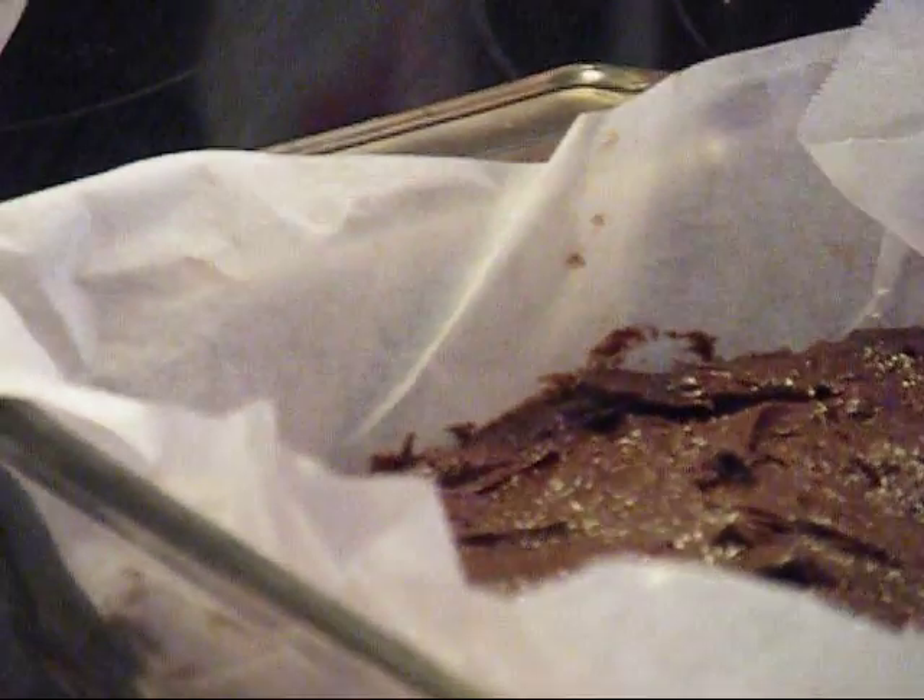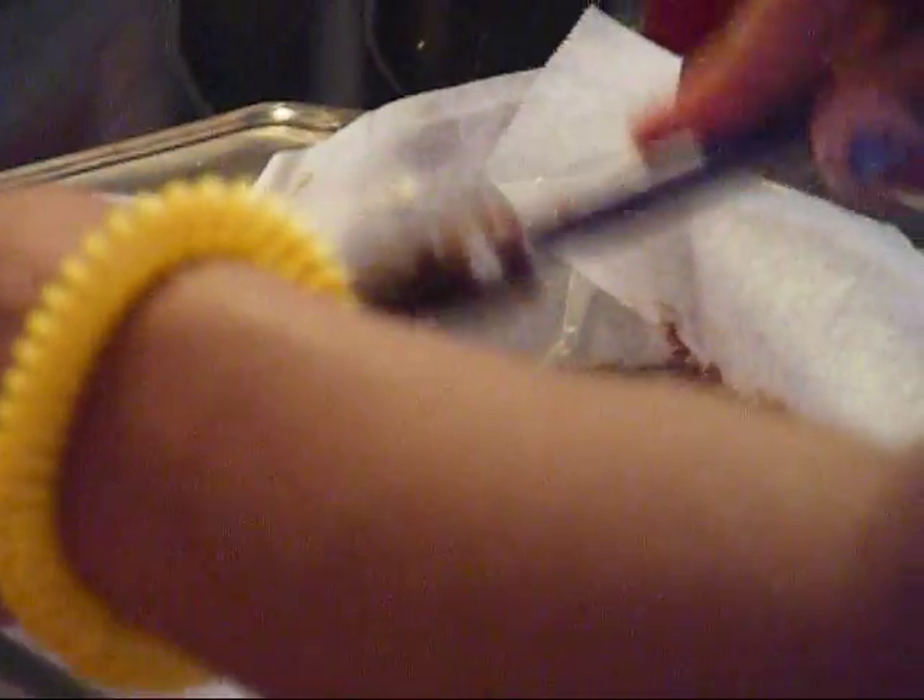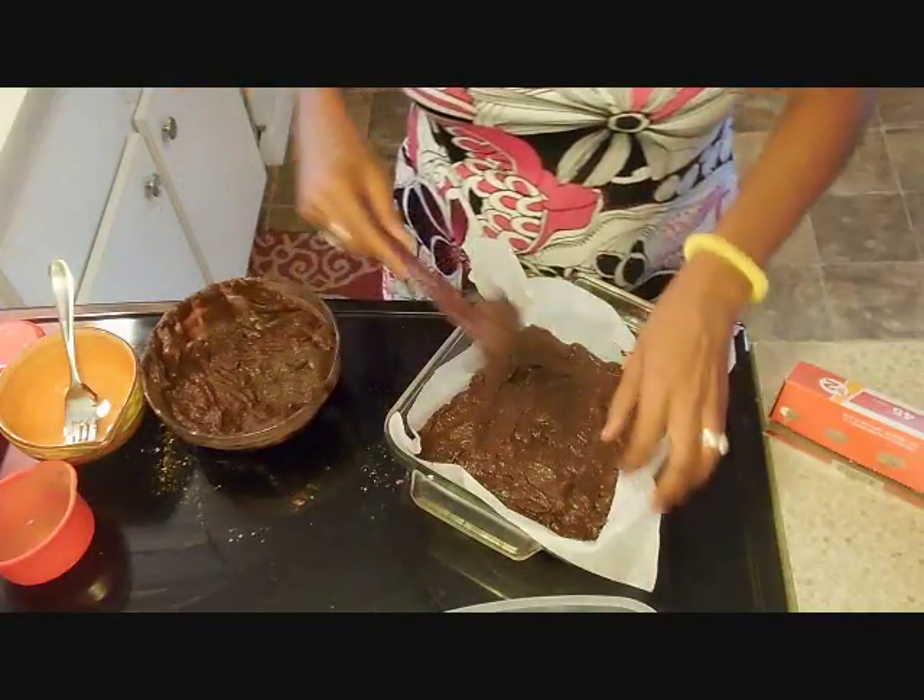It smells so delicious! If you're a chocolate lover this is for you. I know it's easier to just buy a box and add ingredients, but this makes it more personal. Make something yourself.